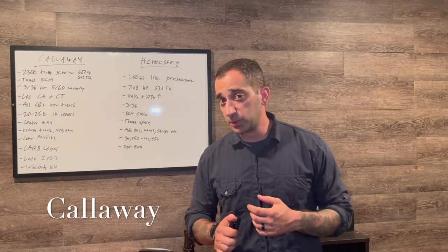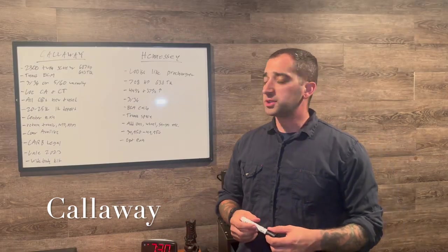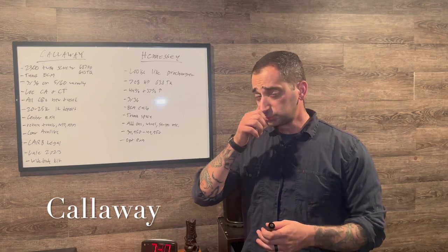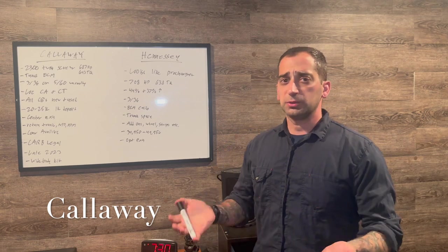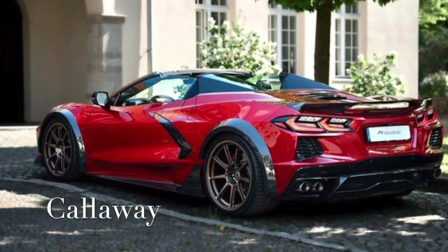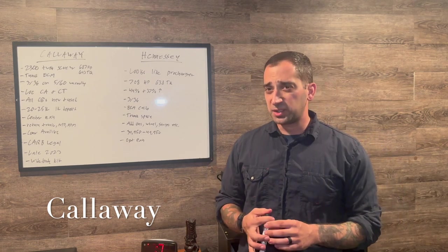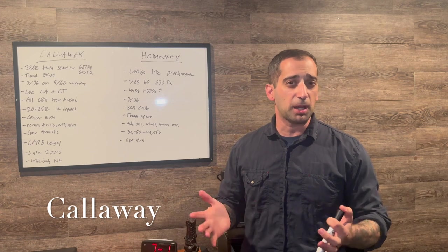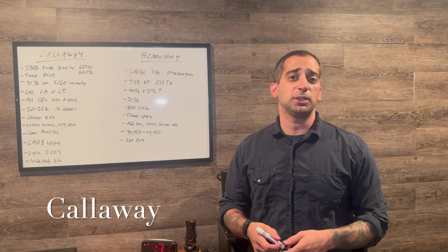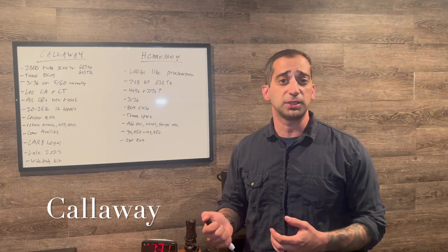Callaway also offers a pseudo wide-body kit — not a true wide body, really just extra wheels, tires, and fender flares that make it look a little wider and add some stance. It's clean looking but not like the full wide-body kits out there. That's an extra option if you want it; pricing I'm not sure of.